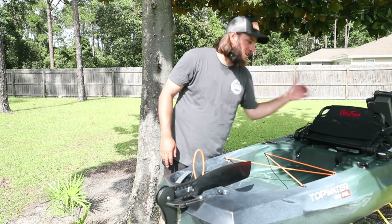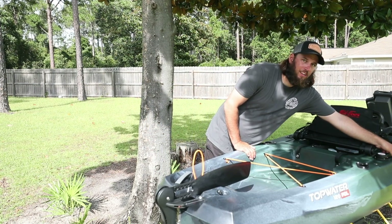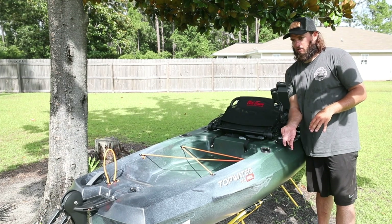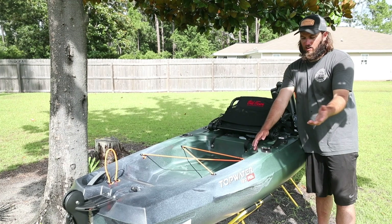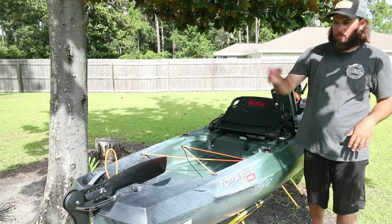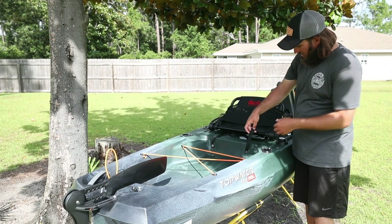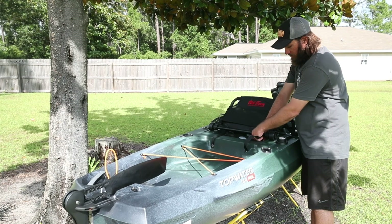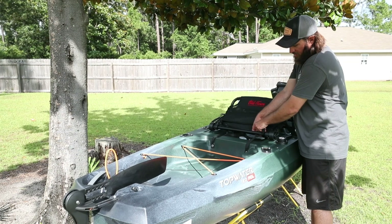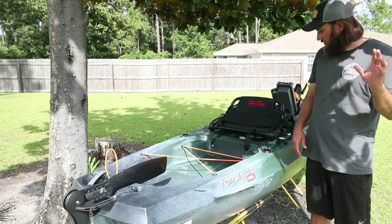Here are the rear-facing rod holders — nothing to it. So this is how you control the rudder: nice and easy backwards, goes all the way down, nice and easy back up. Nothing to it. A rubber band and bungee secure it and you're good to go. You've got these straps right here that will secure the seat when properly installed. Just clips in place. We just set it up so we haven't done all the fine-tuning yet, but nothing to it — easy design, does a great job.